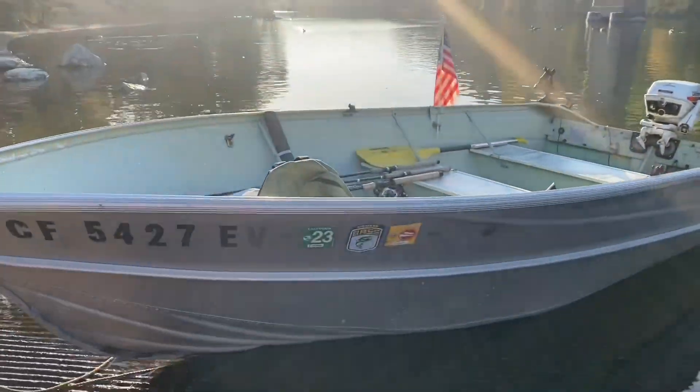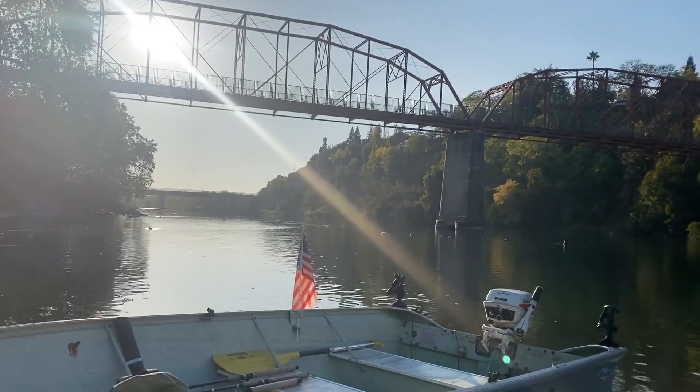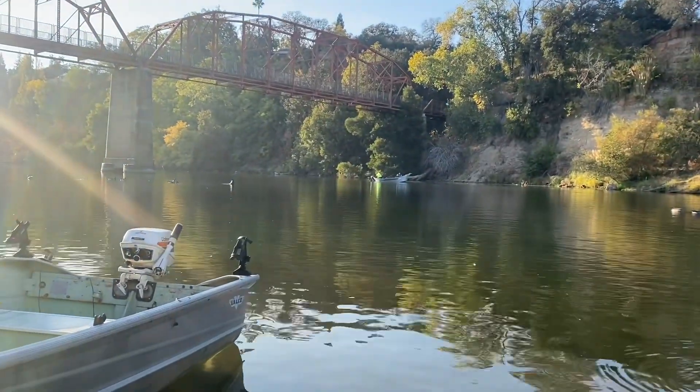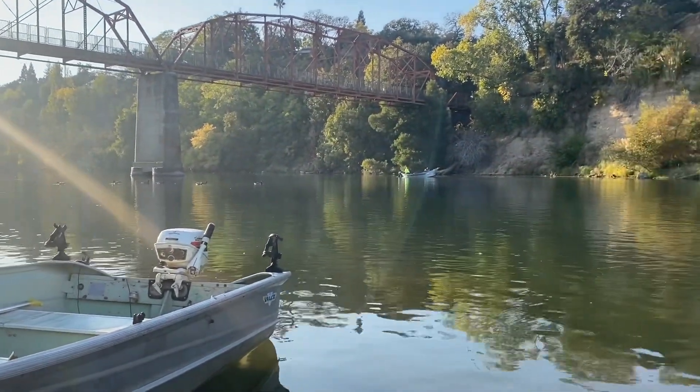This is the boat I'm going to be on today. See the Rainbow Bridge? Everybody knows this spot. There's a couple of boats up there already, jigging for some salmon.